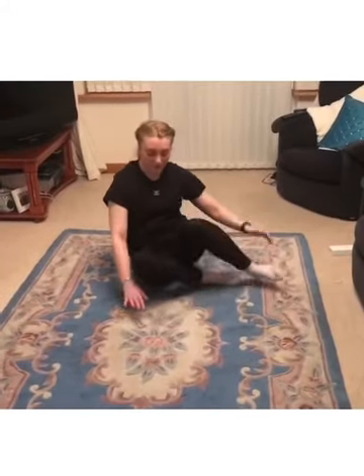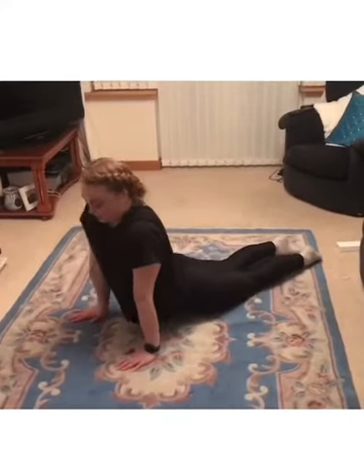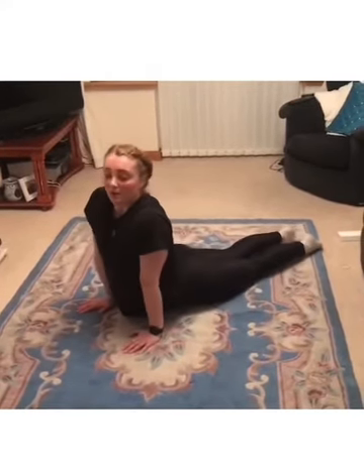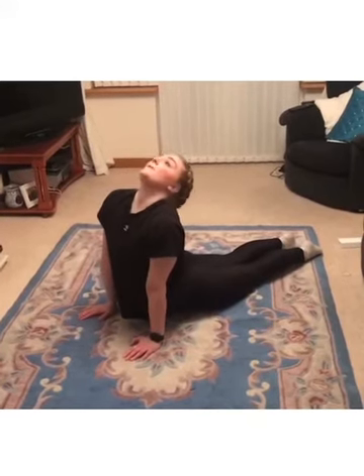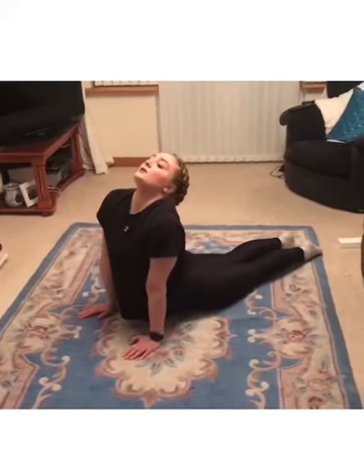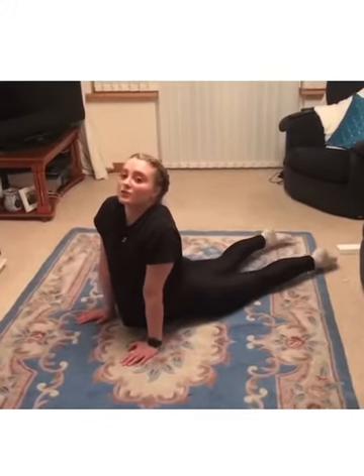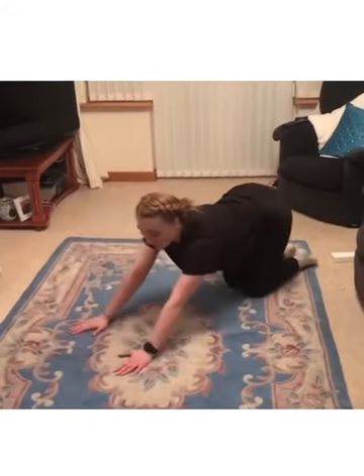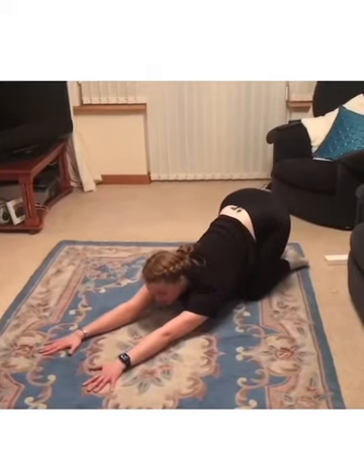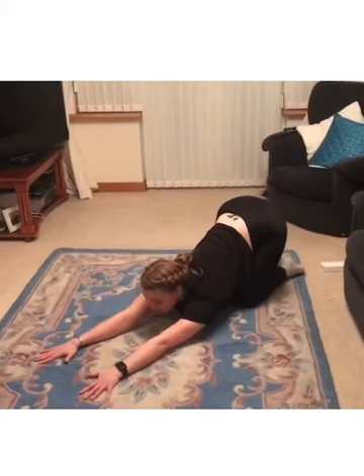We're going to stretch our backs with a seal stretch. Hands shoulder width apart, try and get your hips onto the floor as much as you can, feet and knees back. Push right up, trying to get your head back as far as you can. If you put your feet together you'll get more of a stretch, but if it's too tricky just keep them apart. Then push right back, trying to get your armpits onto the floor — your bottom goes up a wee bit. Keep your chin up, looking right in front.